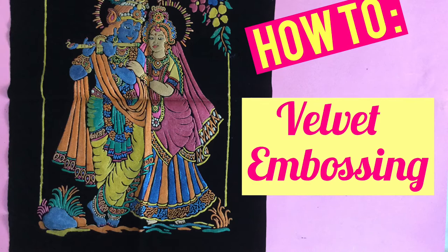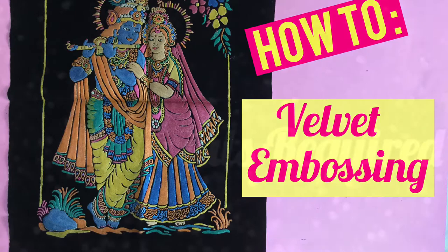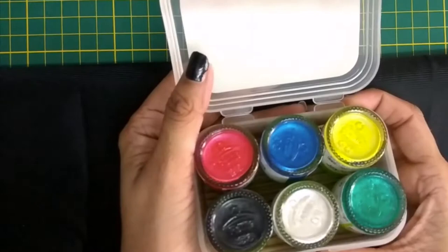Hi all, today we will learn how to do this beautiful velvet embossing. The materials required are velvet embossed cloth, pearl metallic color, and some brushes.